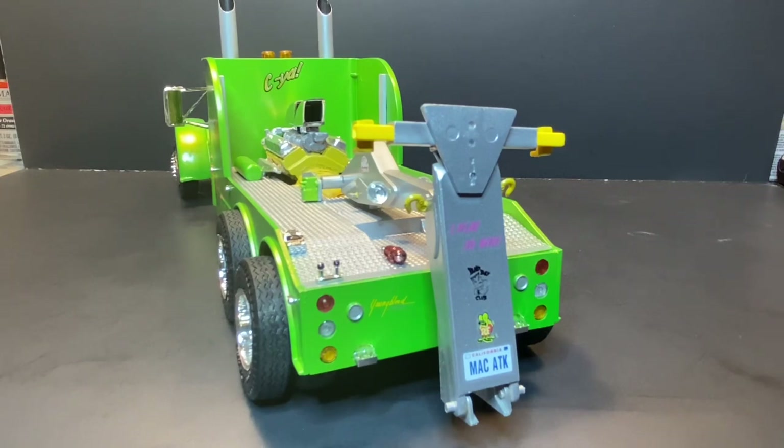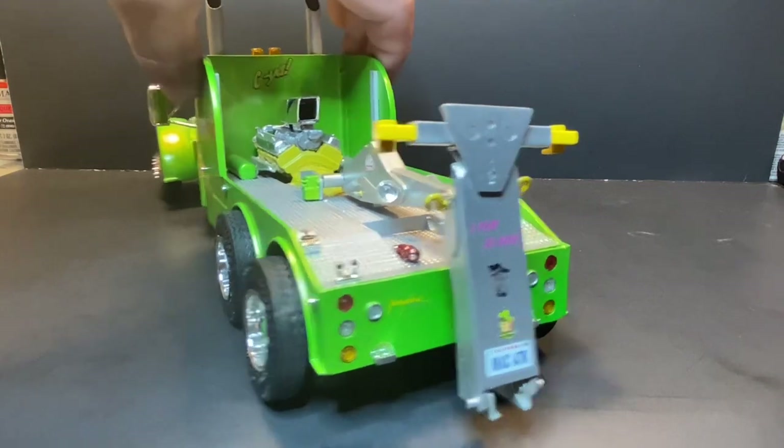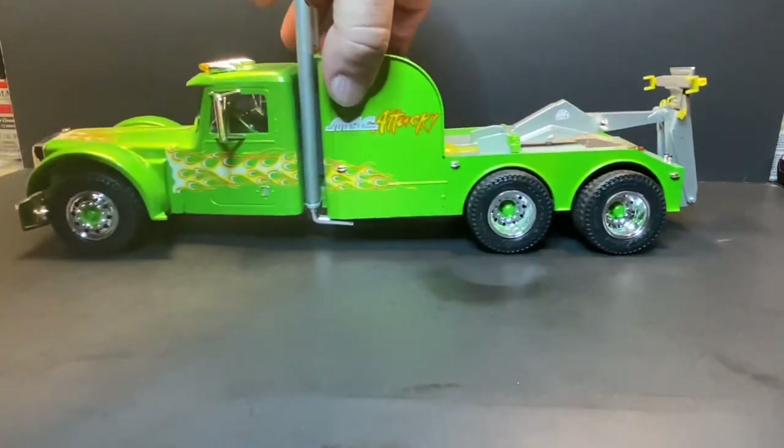You probably know where I got Mac Attack from — Corey McClenathan's Top Fuel dragster. 'Mack' is his nickname; his name was shortened to Corey Mack. That was Corey McClenathan back when he used to race. And that's the driver's side shot.